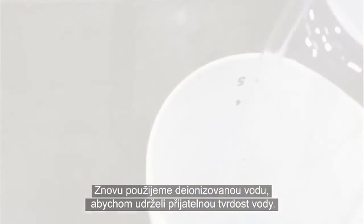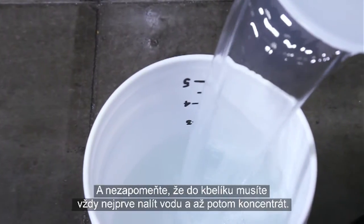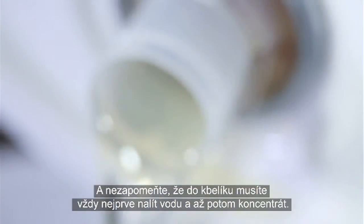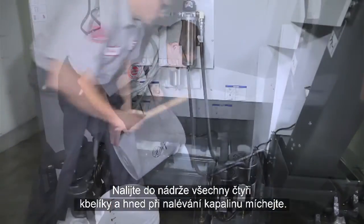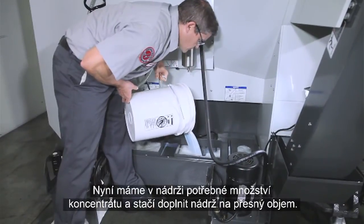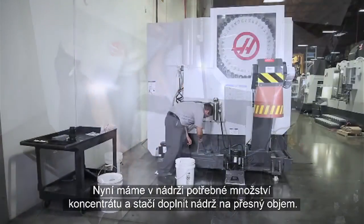We use deionized water again to keep water hardness in check, and always remember that you must start with the water first and then mix in the concentrate. Add each of the four mixed buckets to the tank, mixing them in as you pour. Now all the concentrate we need is in the tank, and all that's left to do is top off the tank.